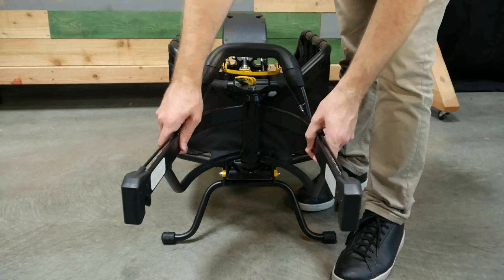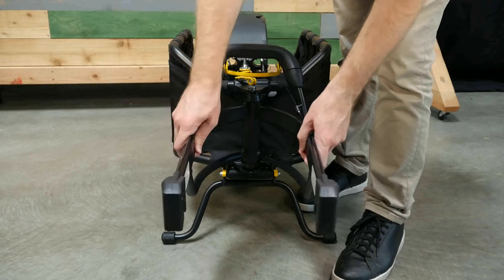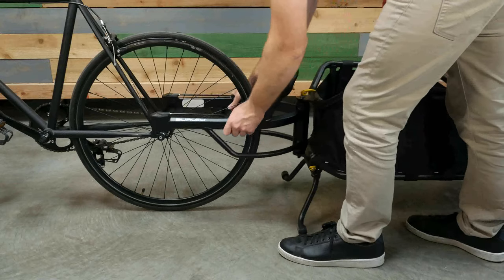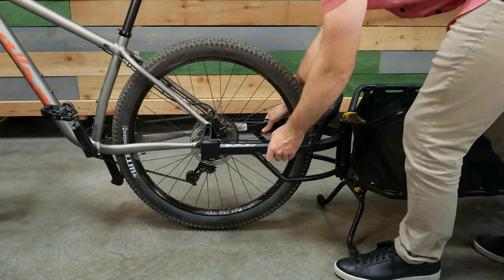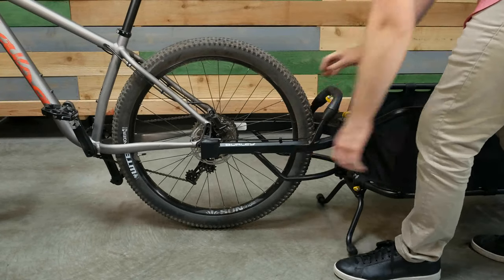After you've installed the axle solution onto your bike, align the yoke of the Coho XC to fit the hub of your bike. Then drop and lock the yoke onto the Balls axle. Pull up on the yoke to ensure it's secure.